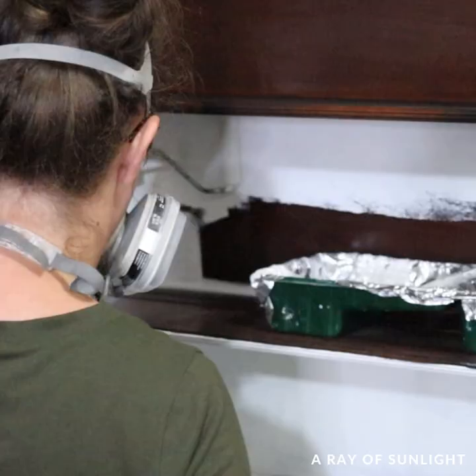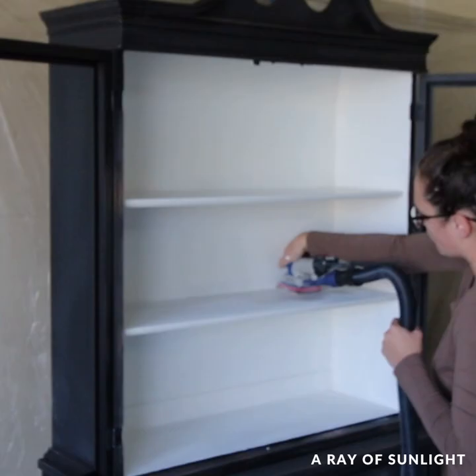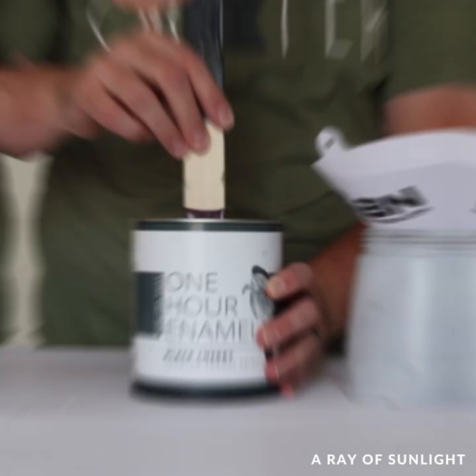The next day I sanded the wood filler and the rest of the hutch to make sure everything felt nice and smooth, and then I taped the upper cabinet off so I wouldn't get any paint inside of it. While I was doing that, my husband put the paint in the paint sprayer.